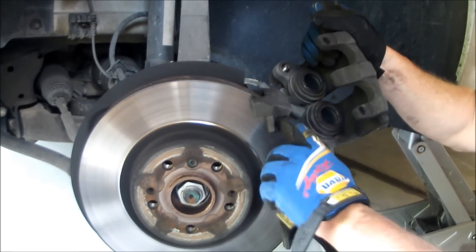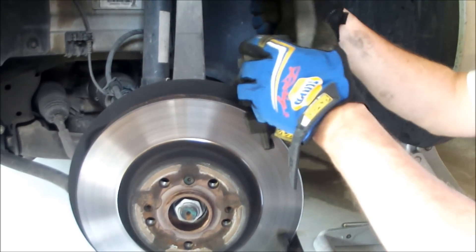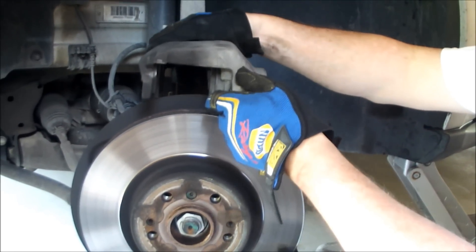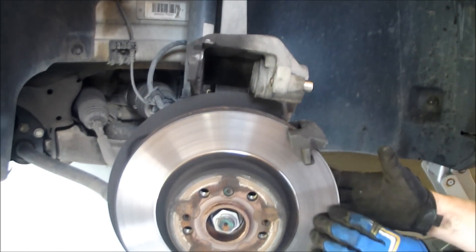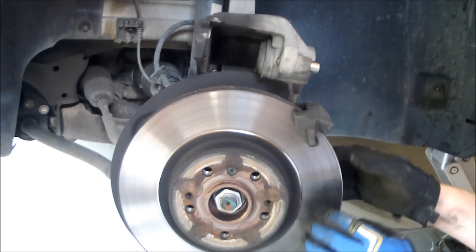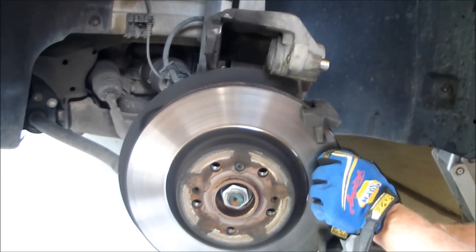Now take a wire brush and clean the areas where the pads slide. For now, just put the caliper up there and have a good look at your rotor. This one's in great shape. If the customer's not complaining about warped rotors or a pulsating pedal, don't worry about it — just put some new pads in there.